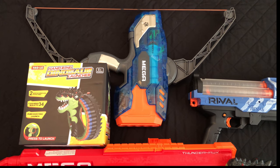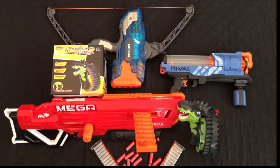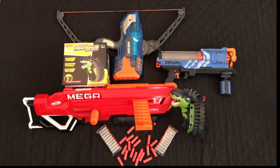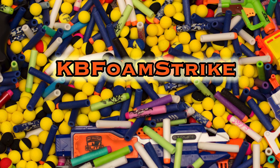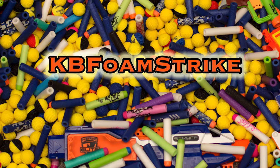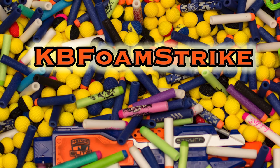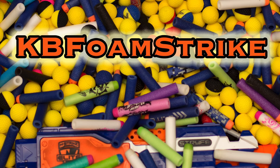And that'll do it for this trip. Went home with some really cool stuff today — we got a Sonic Ice Thunderbow, a Rival Artemis, that Dinosaur Ring launcher, a Mega Thunderhawk, as well as that Molle dump pouch. Really, really cool stuff. Thank you so much for watching — go ahead, like, share, comment, subscribe if you want. If you want to check out some more of my thrifting adventures, click on that playlist. If you want to see some of my gameplay, go for that one. Thanks again, subscribe for more, and I'll see you in the next one.